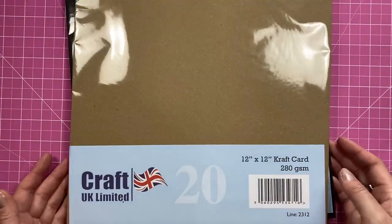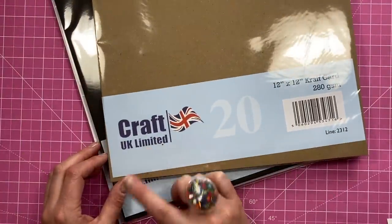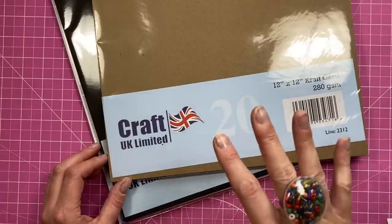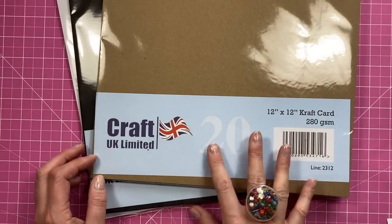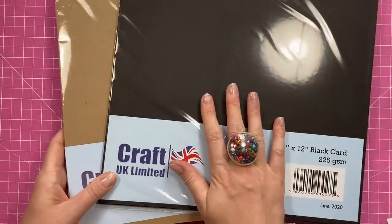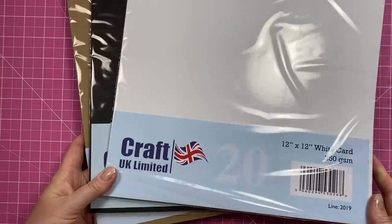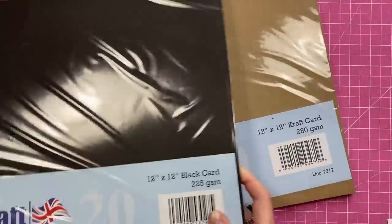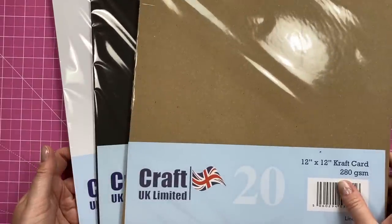Then I picked up this cardstock in 12 by 12. This is the Craft UK 300 gsm white card that you always see me use - I buy the block of 100 and you can usually get it for around £6.99. I got the craft card in 12 by 12 which I don't have - I only had it in A4. More of the black, which is lovely and smooth, great for 3D projects, and then the white in 12 by 12 in 250 gsm, 225 gsm, and 280 gsm. Just stocking up and preparing for new releases and Christmas.